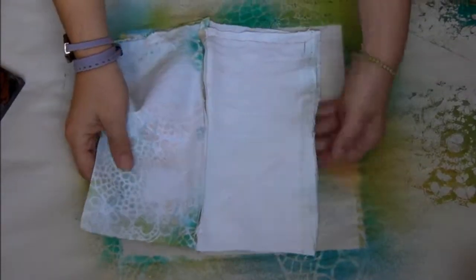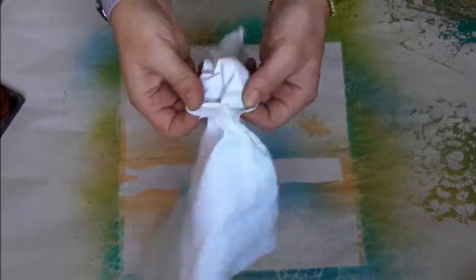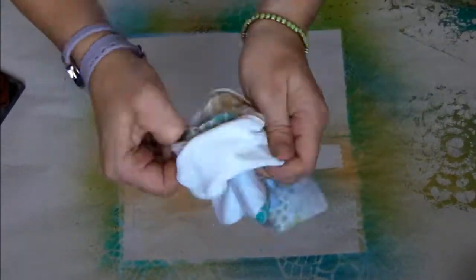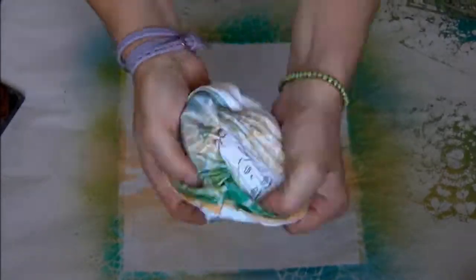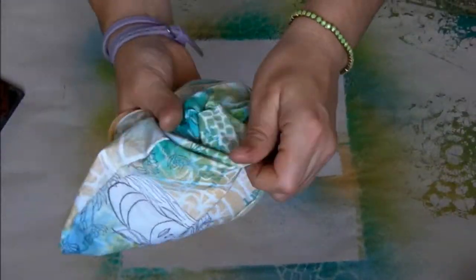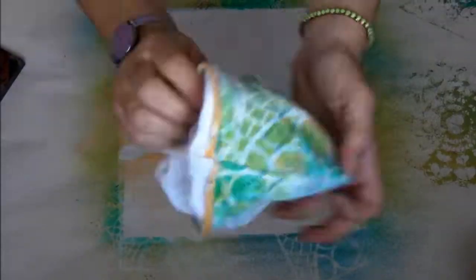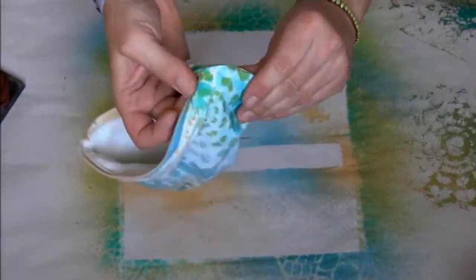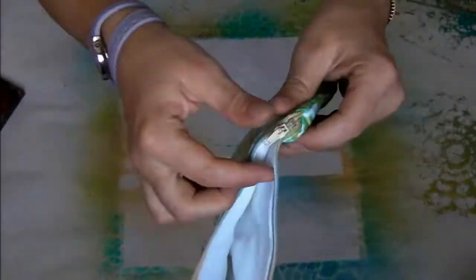Now we just flip the pouch through the opening in the lining. Be very careful. The zip is almost done, the pouch is almost done. Okay, that's it — I hope you like it!